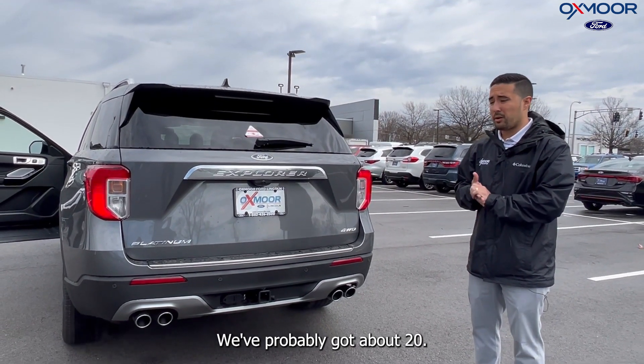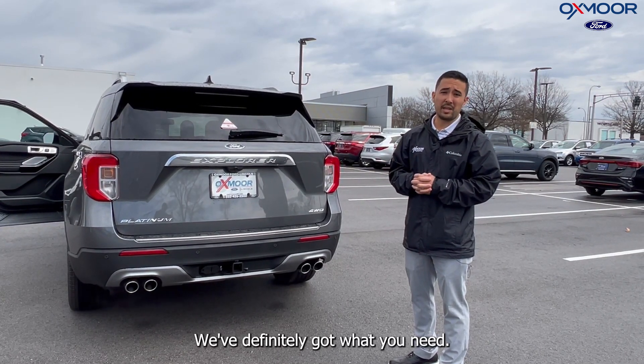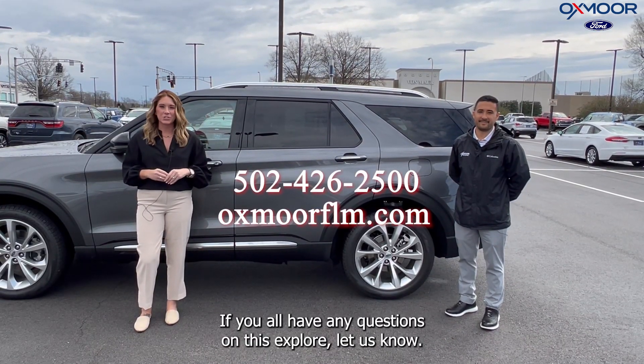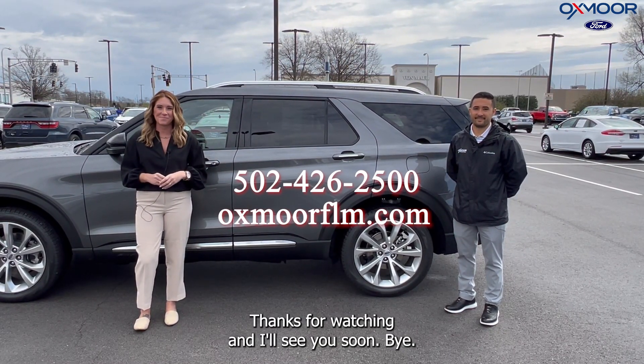We've probably got about 20 different Explorers right now, from the base all the way up to the Platinum. We've definitely got what you need. Come on by Oxmoor Ford and you're going to like what you see. If you have any questions on this Explorer, let us know — all of our contact info is listed right here. Thanks for watching and I'll see you soon. Bye.